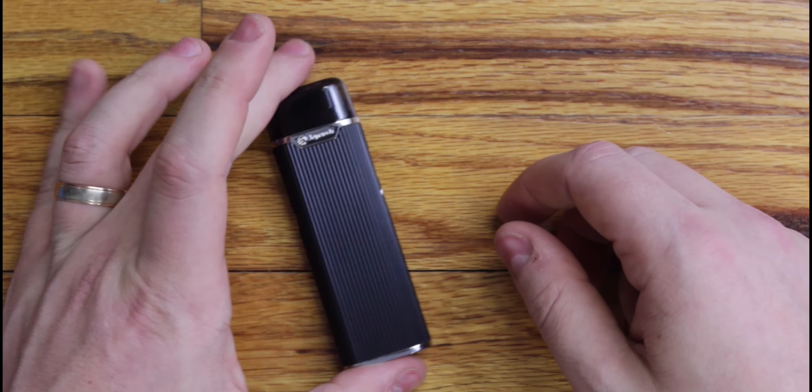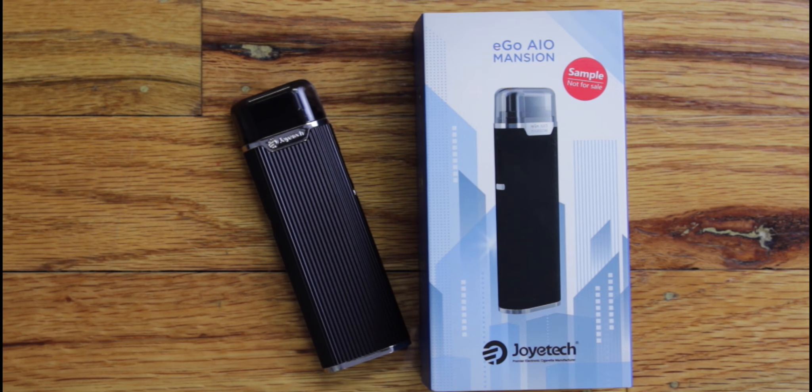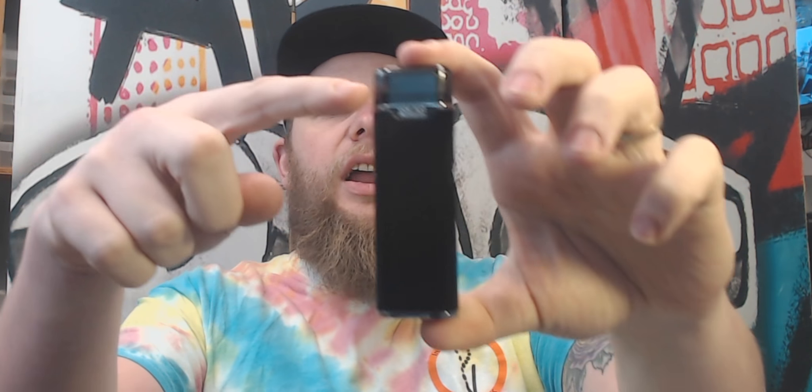That's a quick look at the eGo AIO Mansion. Now that we've got a good up-close look at it, we're going to pull back and talk about this device. First, let's go over the parameters: you've got 103 millimeters tip to tail, 33 millimeters wide at the base, and 17.5 millimeters thick — so it's a fairly small little guy.